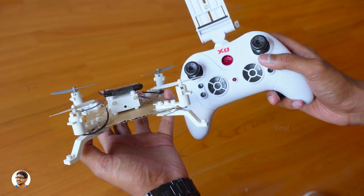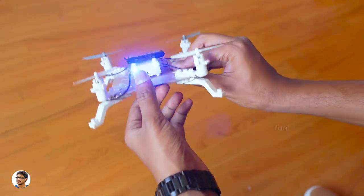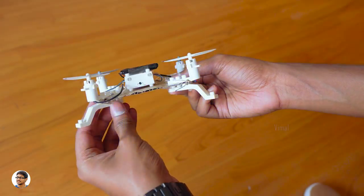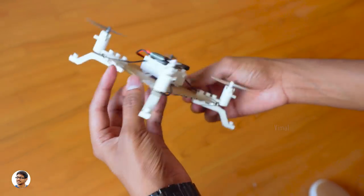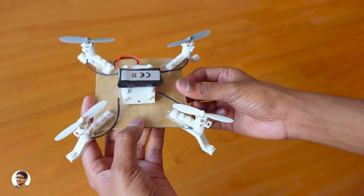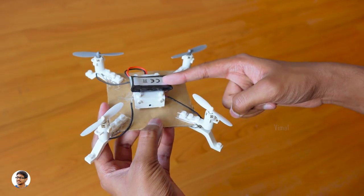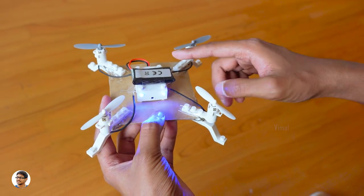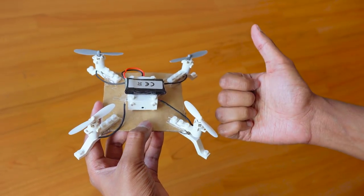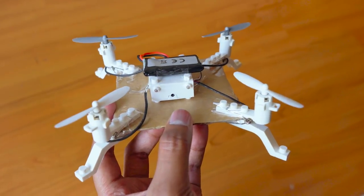So that was my review on the XG DIY modular drone. It's a really creative drone — you'll definitely have lots of fun with it. Build quality is nice, flight performance was good, and it has a basic camera. The only downsides are the average camera quality and battery life. Considering the cost, it gives a lot for what you're paying — it costs only about 2800 rupees; I'll leave a link in the description. Thanks for watching, give it a thumbs up, subscribe for more videos, and I'll see you in the next one.